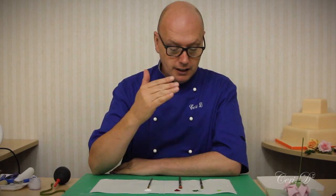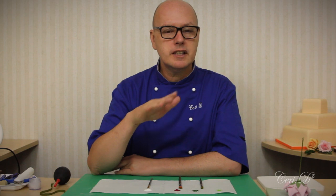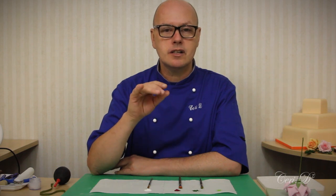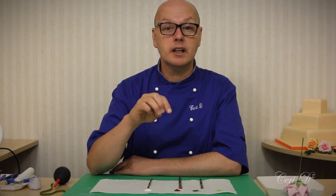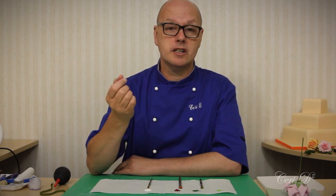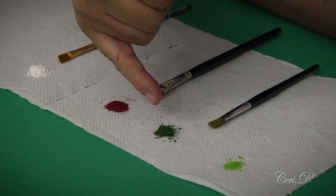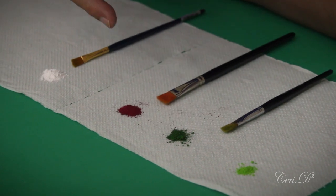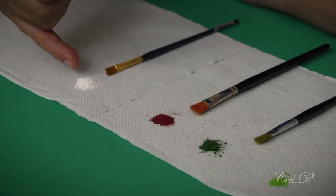Now we've come to the exciting bit where we use the dusts. I'll run through the brand and color for you, however whatever dust you like working with, as long as it's a food grade edible dust, that's the important thing — just use the one you like best. In front of me I've got Squires Kitchen fern green, Sugar Flair foliage green, Sugar Flair plum, and Squires Kitchen edelweiss — those are the four colors I'm using.